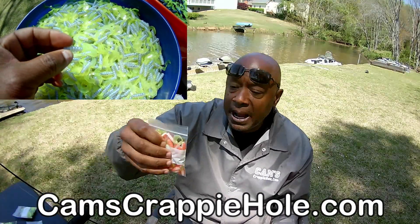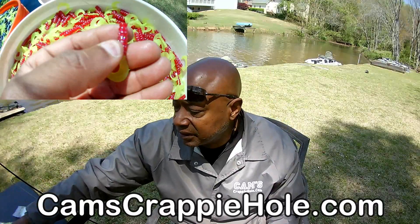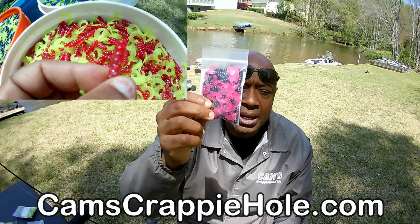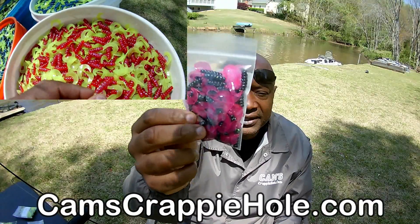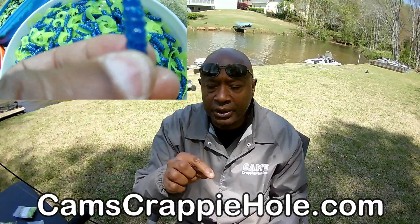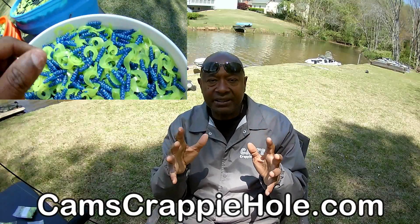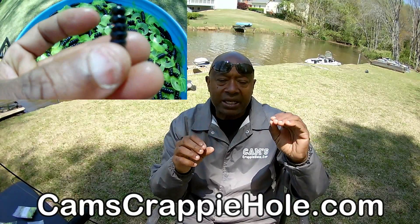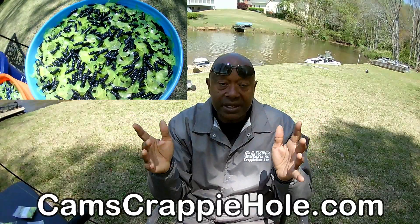Some popular colors: Orange Crush and the Blaze. We're the only ones that carry plastics with that Class B hologram flake. Go to camscrappyhole.com to pick them up. We also have them in sets — when you go down in the description you'll see hooks and plastic sets. When you click a set, it automatically gives you the correct hook to go with the correct plastic so you know you're getting the right thing. We're the only company that does that.